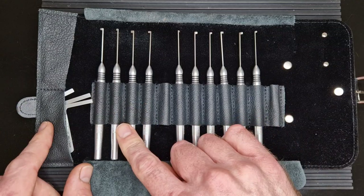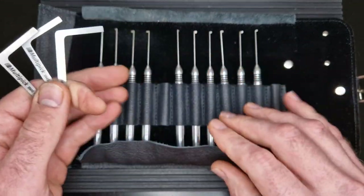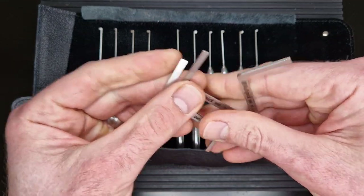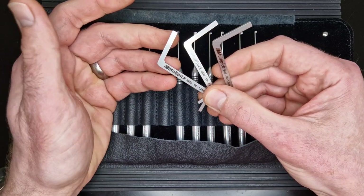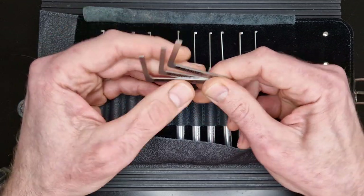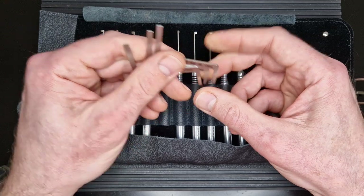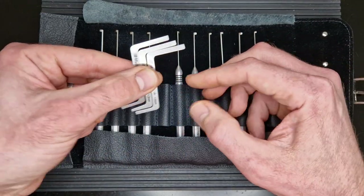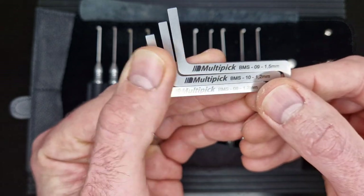Let's start with the tensioners - always the less exciting part, but we always need them. It comes with three tensioners. To be honest, for the price point I would have definitely liked to see a few more tensioner options. As any experienced picker knows, whether you're picking dimple locks or normal pin tumblers, having a selection of tensioners in various thicknesses and shapes really helps with a lot of keyways. The more variety you have, the more keyways you'll have access to. There is room in the case to store more, so you could always add some from other kits.